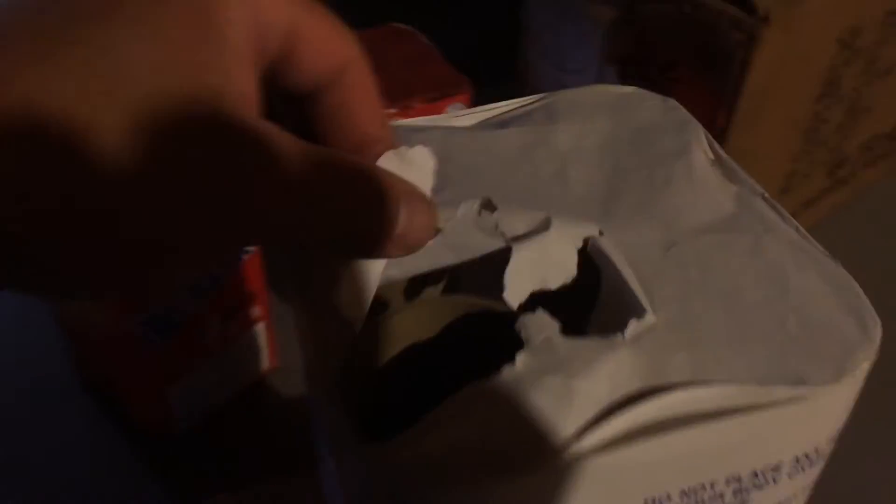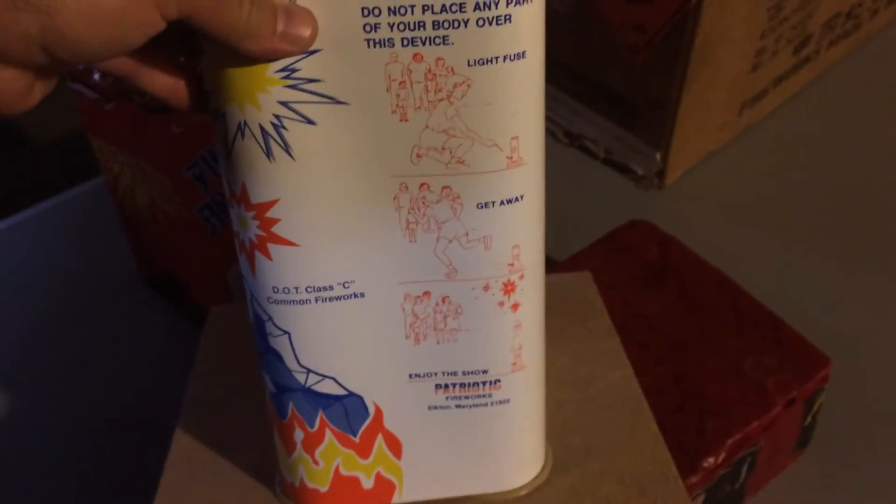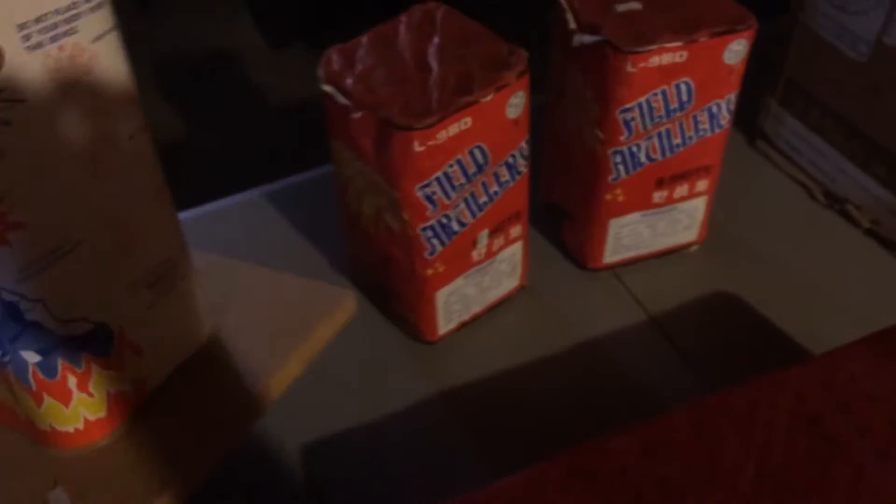This next one is also from Patriotic Fireworks. It's a four shot called Fire and Ice. It's a little tattered up top — you can actually see down in there, see some of the fusing. Again, instructions for lighting, DOT. Pretty cool.